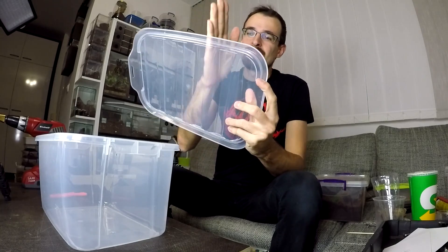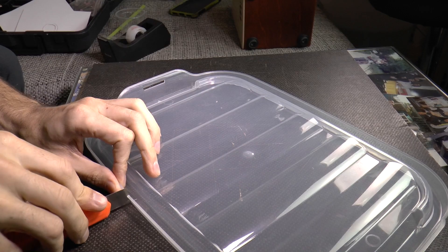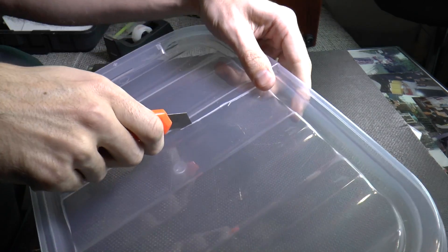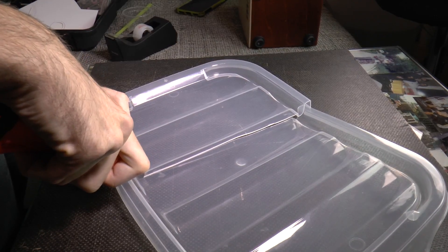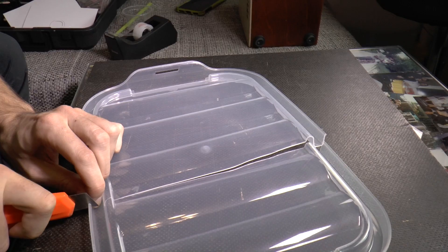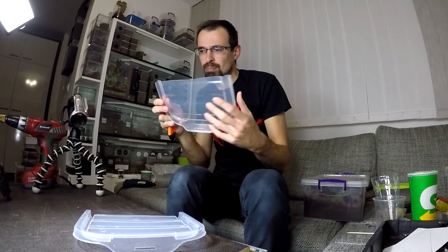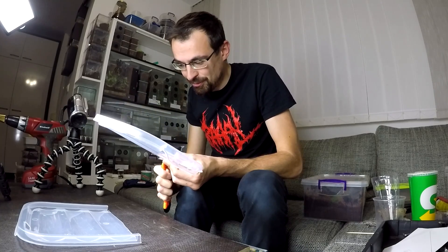First thing you need to do is cut this top lid like this. You can use a jigsaw, a Dremel tool, or I will try to use a simple box cutting knife - I think that it should work. Try to cut it straight unlike me. Try not to break it - maybe the jigsaw is better in this situation. I broke a piece, but I hope it won't matter. I will just cut it off and hopefully it will be fine.